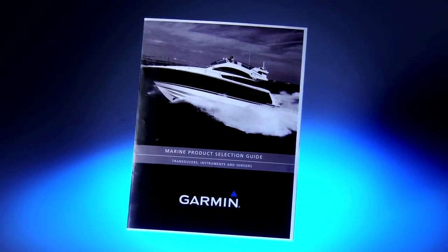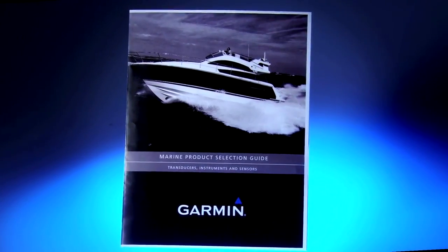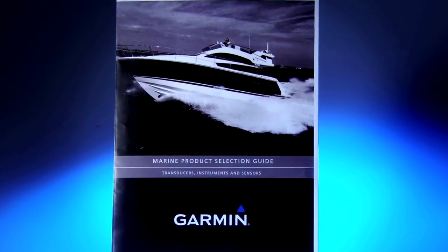So there you have the basics for choosing a transducer: mounting style, power, material, and frequency. Don't forget you can get a lot more information about our transducers by downloading the brochure from Garmin's website. If you have any questions about transducers or any of Garmin's marine products, please check out our website at garmin.com/marine or ask any one of our marine dealers. Thanks for watching.